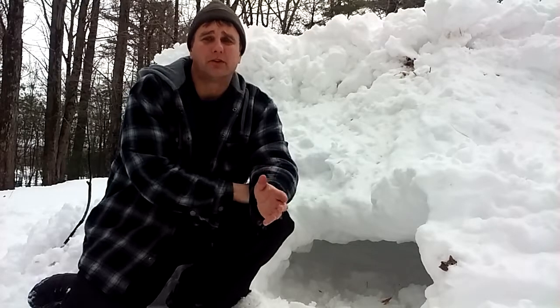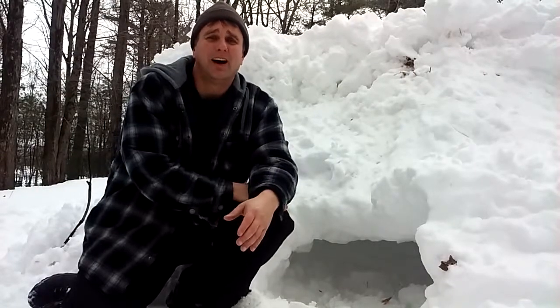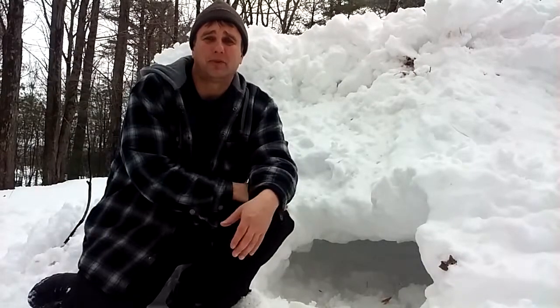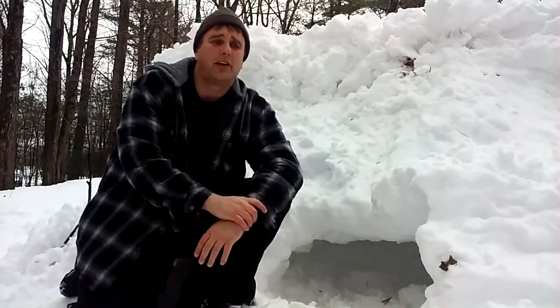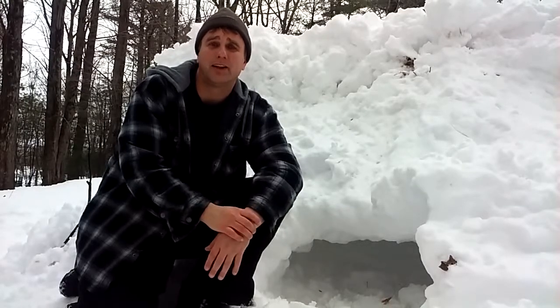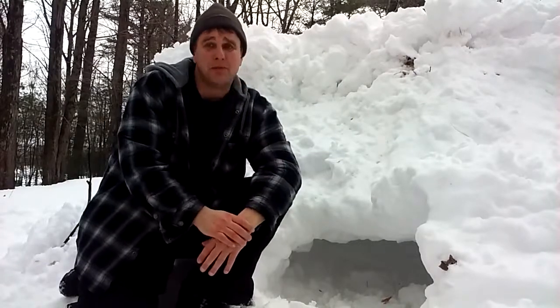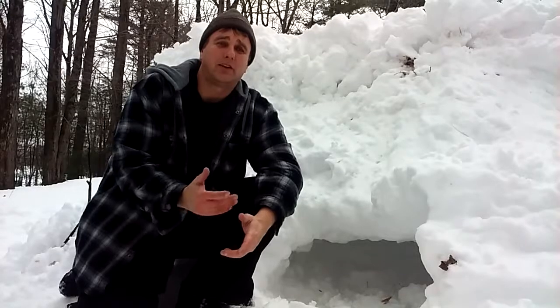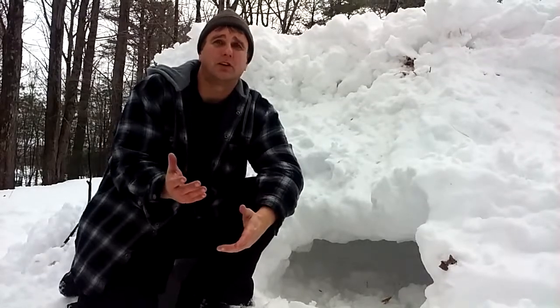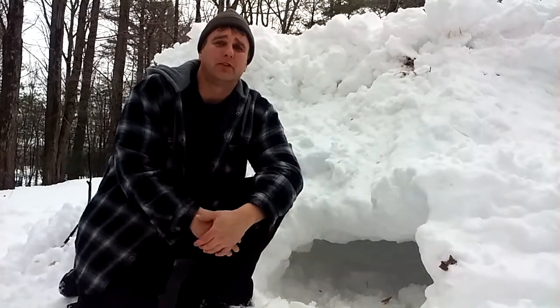Sometimes you have evergreen trees out there that already act as a snow shelter for the most part. All you have to do is just touch it up a little bit. As far as snow drifts and stuff like that, that would be the best scenario — you just dig right in. But that's not always available. So if you did this method, maybe you split a log, hollow it out and use that as a shovel, or maybe rip some bark off a tree — something like that to use as a shovel to create this.